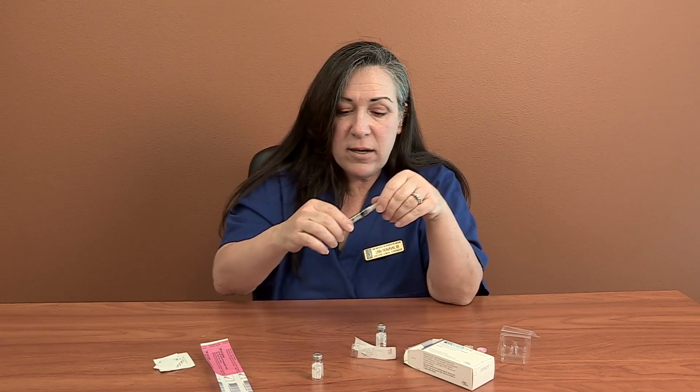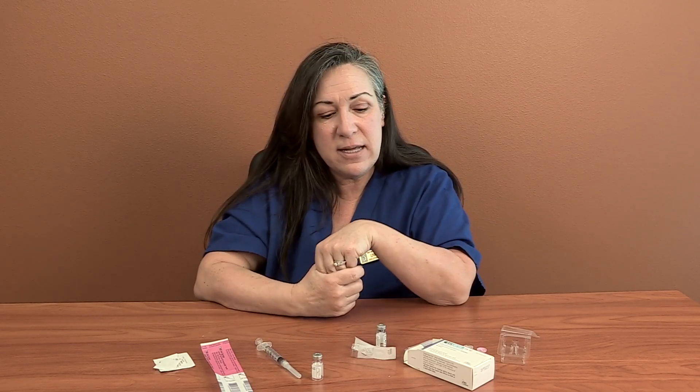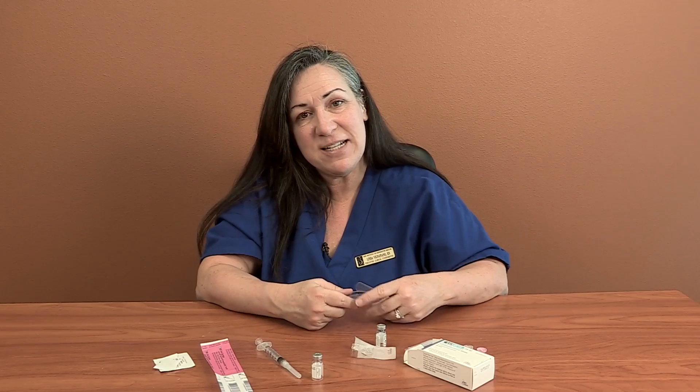Put your little short needle on and do your other half of Luveris. Some docs will have you do a whole vial, some will do it every other night. Either way, that's how you're mixing Luveris, and if you have to split it, that's how you're splitting it. That's it.